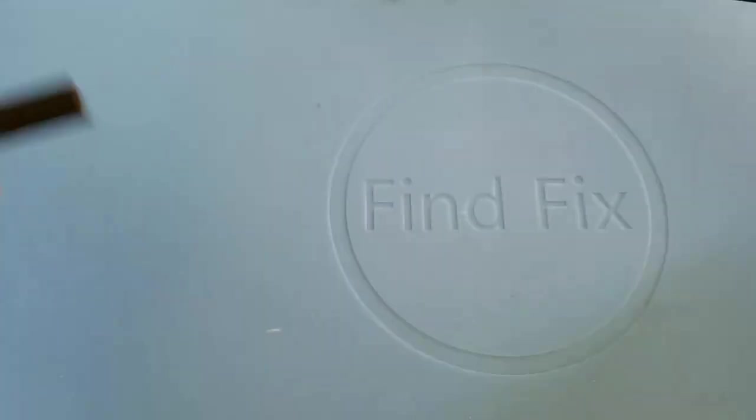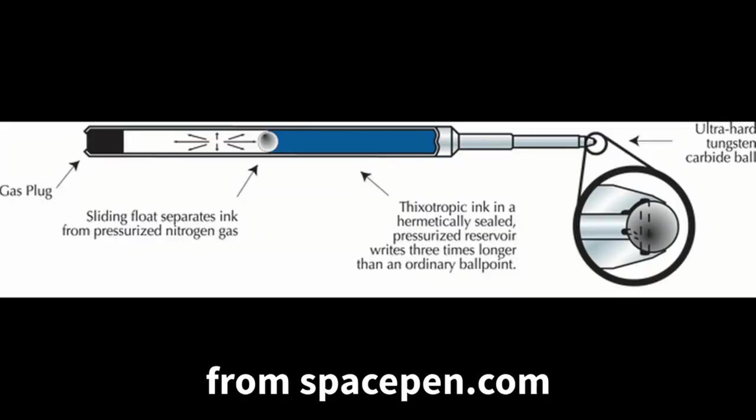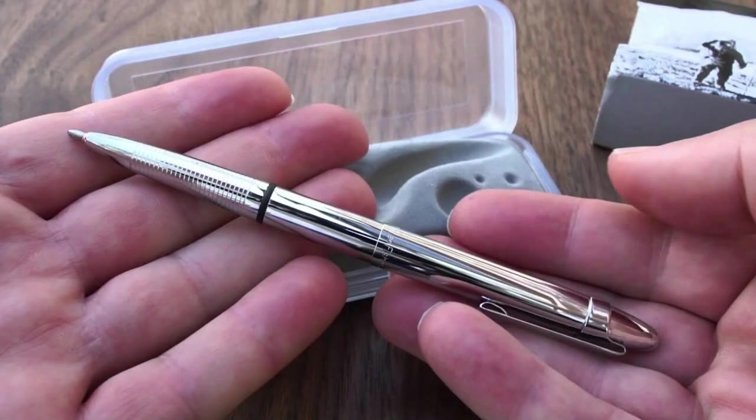It doesn't make sense for a ballpoint pen to work in zero gravity. This product is not really a traditional pen — it's a capsule of 30 PSI of nitrogen in a container with a gel-type ink rather than regular ink. It always has a permanent pressure, and that allows it to work in zero gravity, meaning it's always writing whether in zero gravity or in space.